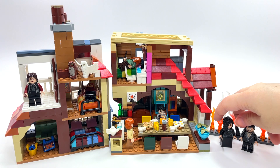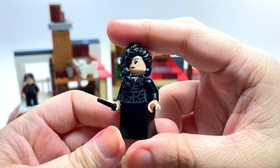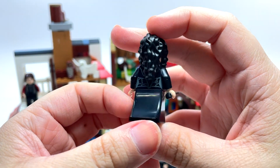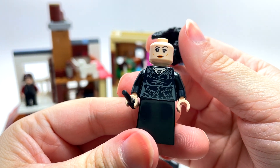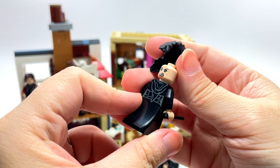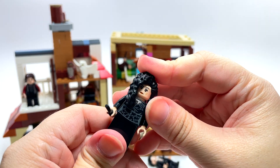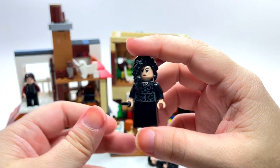Let's take a look at our bad guys. Bellatrix Lestrange is one I've always thought was a really neat looking character. I'm honestly not as impressed with this one as I wanted to be. I do love the fact that she's got one of these new dress pieces, but there's no printing on it — there should totally be printing on that dress piece. Still, very nice printing on the torso. The face is a little more normalized than the older version of Bellatrix, which I felt was better. The hair piece is the same, which is totally fine because it's perfect as is.